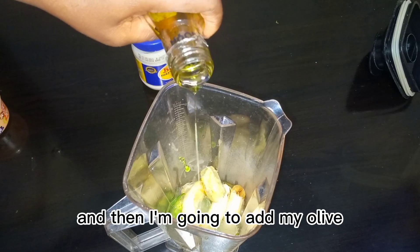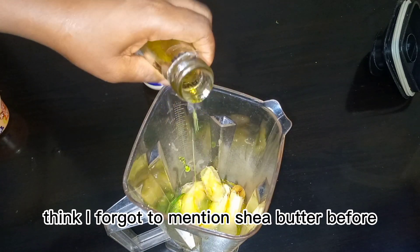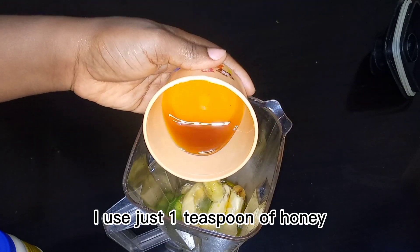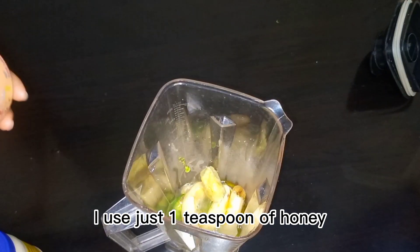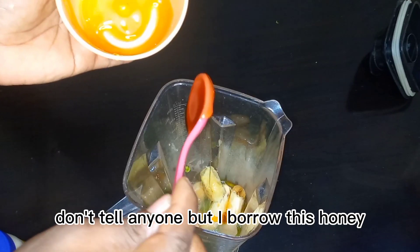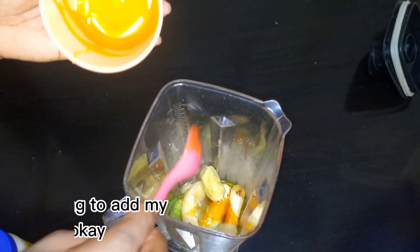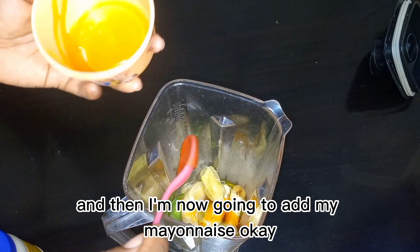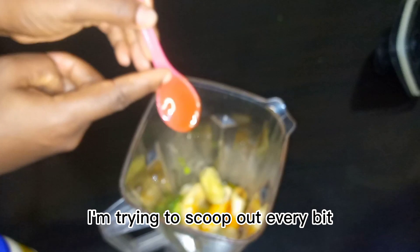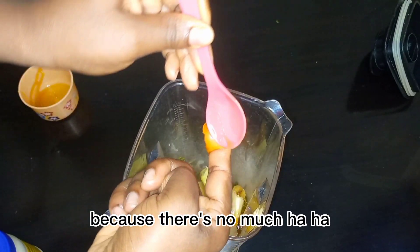Everything I use is optional. I'm going to add my extra virgin olive oil — I forgot to mention shea butter before. After that I'm adding my honey; I use just one teaspoon because I don't have much. I added one teaspoon of honey and then I'm going to add my mayonnaise, trying to scoop out every bit of honey from the spoon.